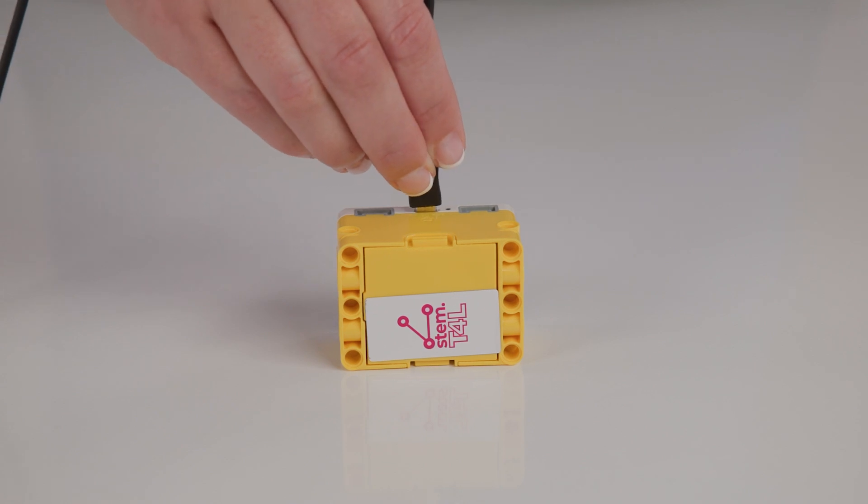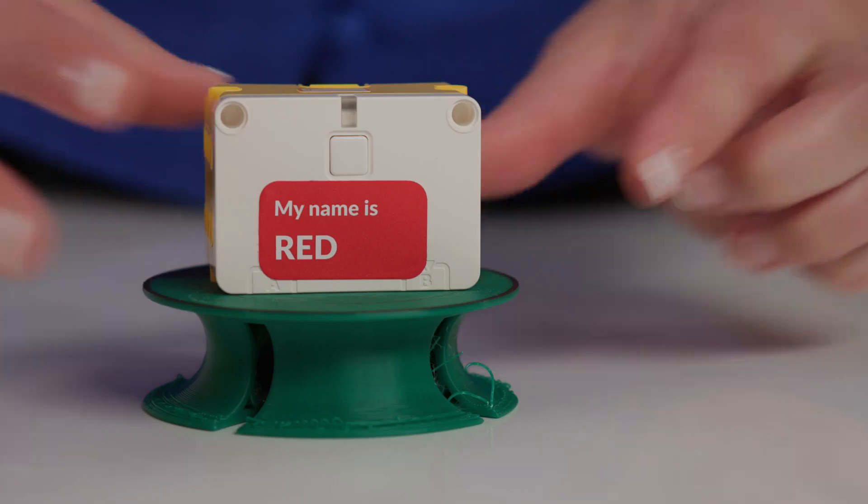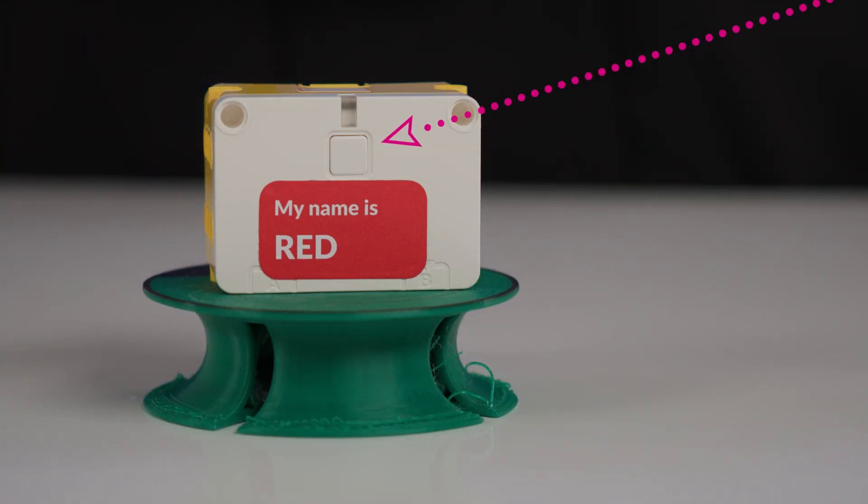The one-button interface makes it easy to switch off the hub by holding down the button for 10 seconds.